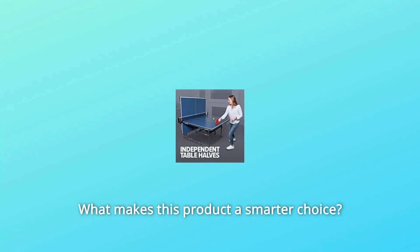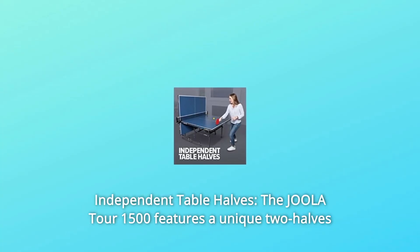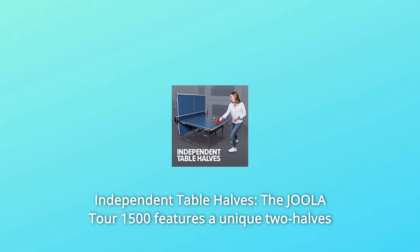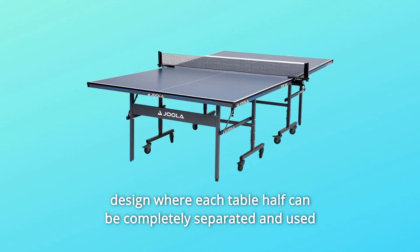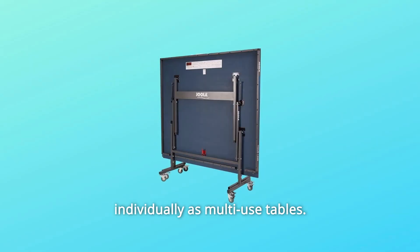Number 1: Independent Table Halves. The Joula Tour 15-0 features a unique two-halves design where each table half can be completely separated and used individually as multi-use tables.